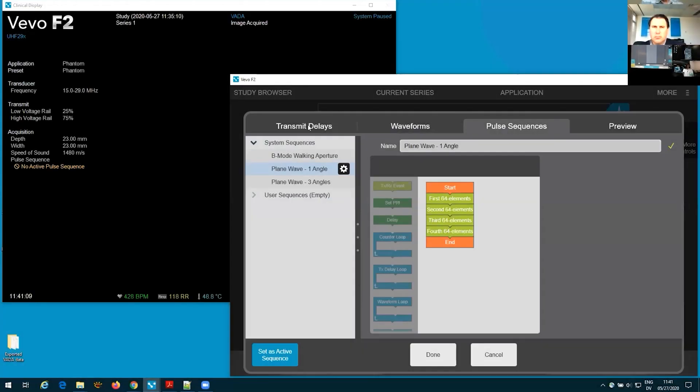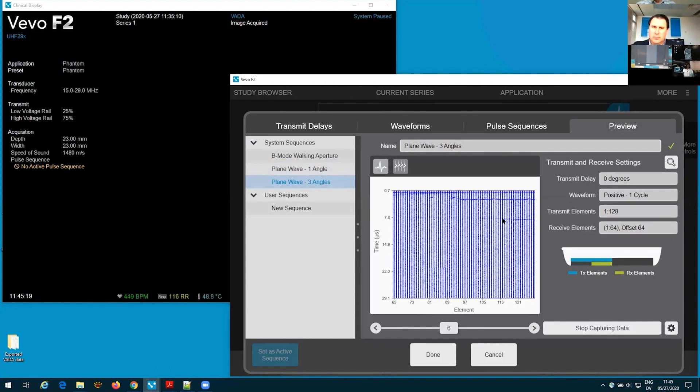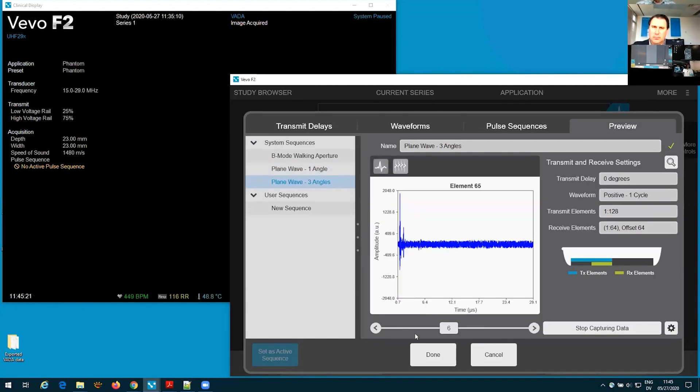Here's where we can take our transmit delays and waveforms and put them together into a customized pulse sequence. We're now seeing everything at the aperture level, and we can go down to the individual element level.